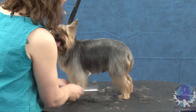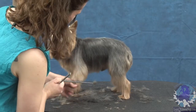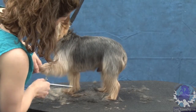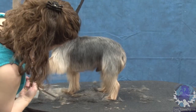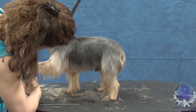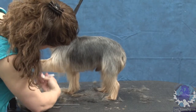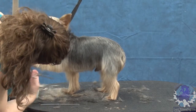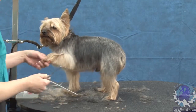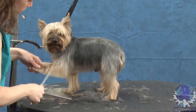You can hold the leg forward, comb that hair down, and I've already established a line under here. So I can actually fall right into that line and just blend right into it to set a length for the back of the leg, and then I'll comb it out to the side.